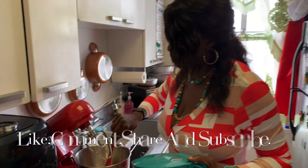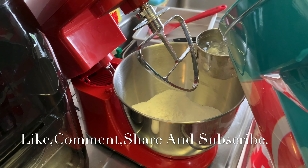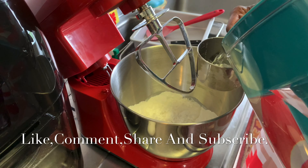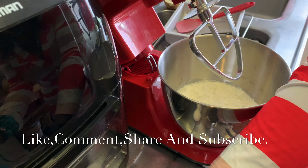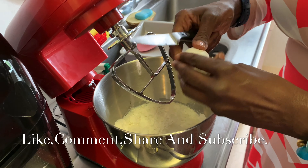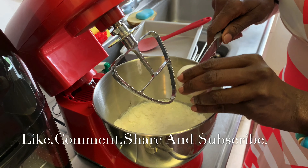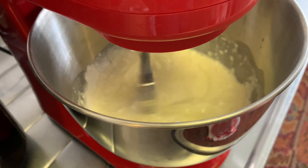Dry mix here. I'm gonna have two cups of water. So if you're not using the dry milk powder, you use two cups of milk. And I'm gonna add three eggs. Okay guys, here's my batter.